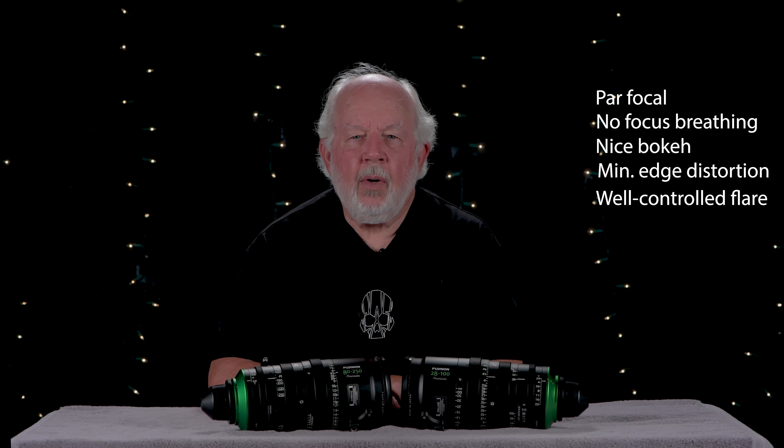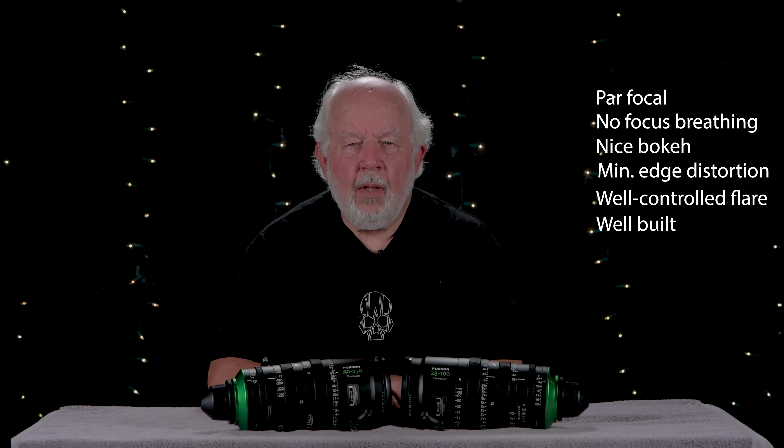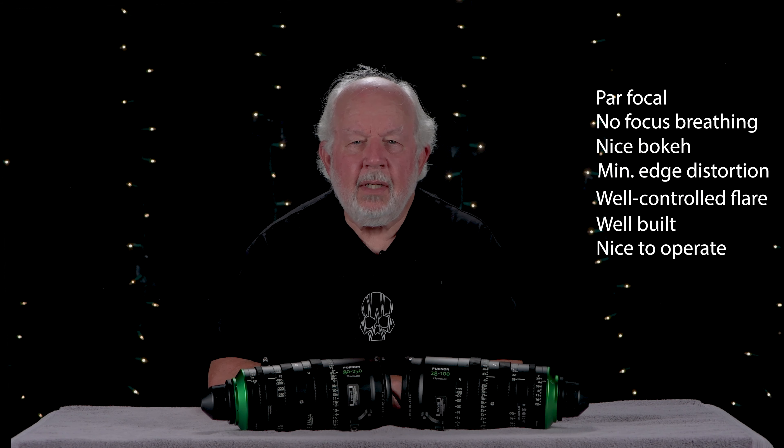My bottom line is the Premista lenses are par focal and don't focus breathe. They have nice round bokeh, insignificant edge distortion, and well-controlled flare. They are well built and very nice to operate. They are not inexpensive.